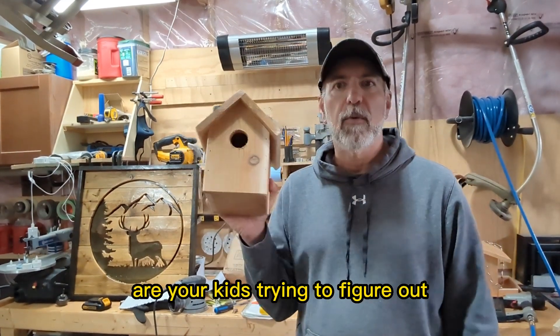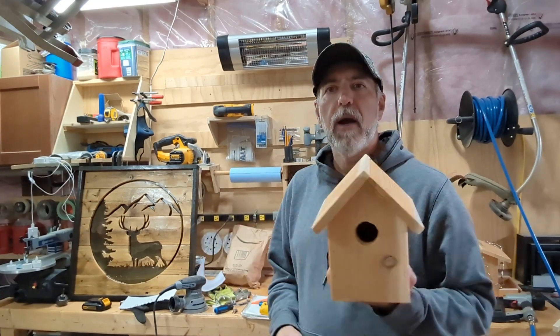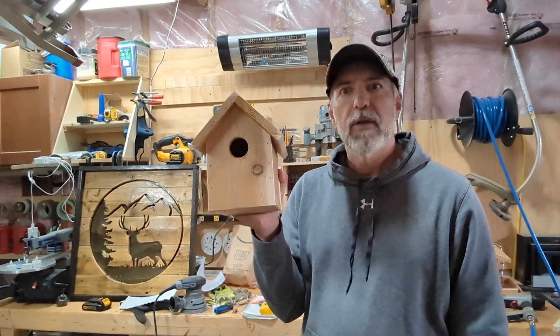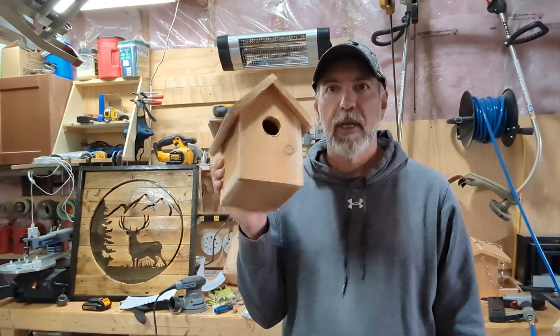Hey everyone, are your kids trying to figure out what to get their mother for Mother's Day? Have them build this nice little birdhouse in a couple of hours — no fancy angles, no fancy tools required. Let's get building!